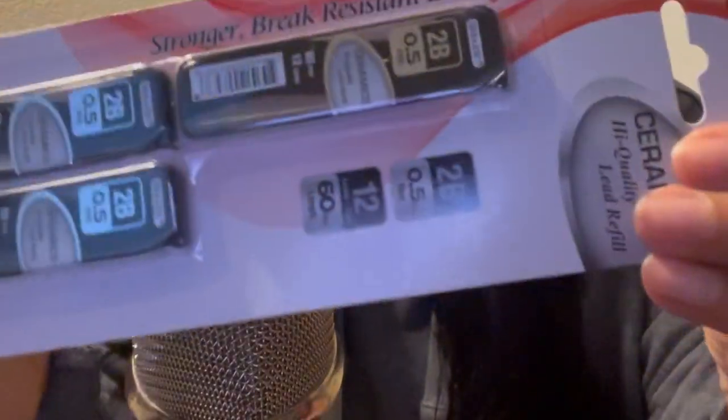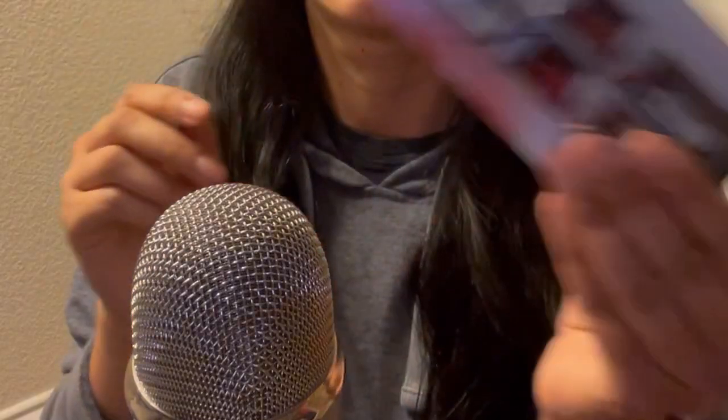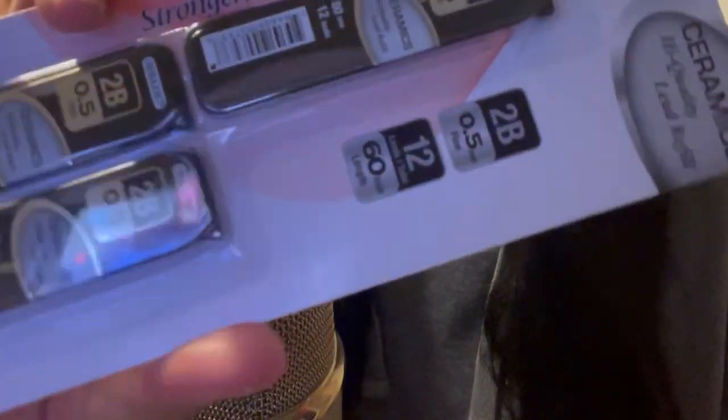I'm going to start with the dollar store stuff. Also, if I look a bit dark, it's because I have a light over here and it's not the brightest, so I hope you don't mind. The first thing I got at the dollar store was some lead — I was running out. This one is 0.5 millimeters and it comes in a three-pack.